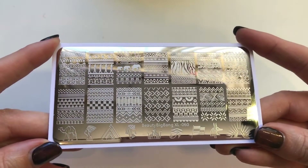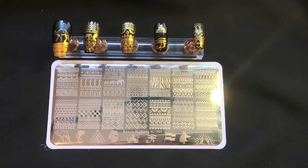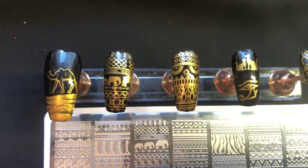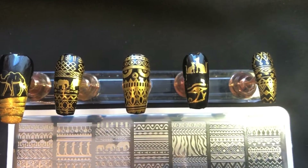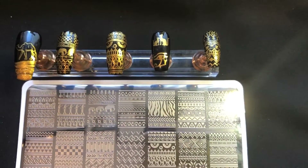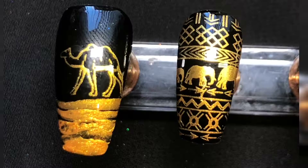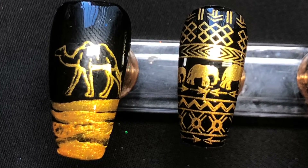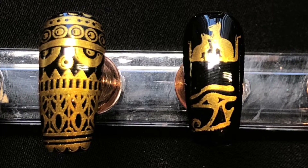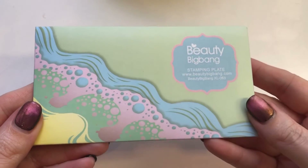The next one is plate number 16 — it has a very African-inspired theme. I went with black and gold and added a camel underneath just to add a bit of a sand effect, keeping it fairly simple. But obviously going along the African theme with lots of colors is an option too. As you can see, all of these images have picked up really really well — I generally don't have any issues with Beauty Big Bang products.